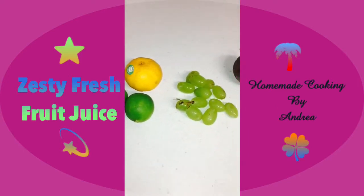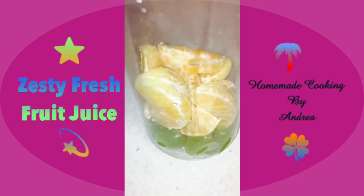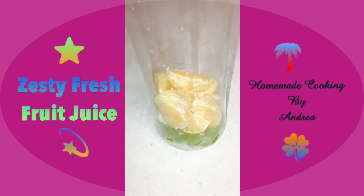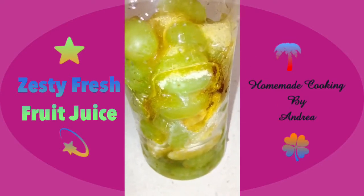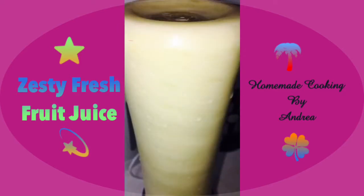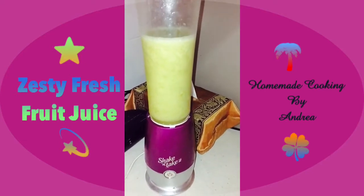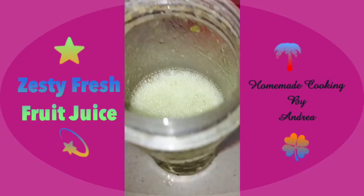First I place the seedless grapes and mandarin into my smoothie blender — make sure they're seedless. Then I add in some sugar and honey, depending on your personal preference, along with a little bit of water. This is my lovely shake-and-go blender and it's very handy. Once it's done I'm going to strain it off into a jug.